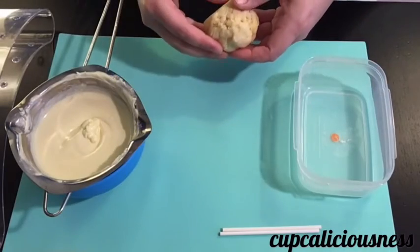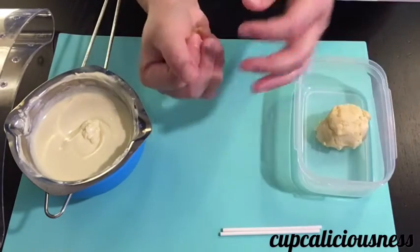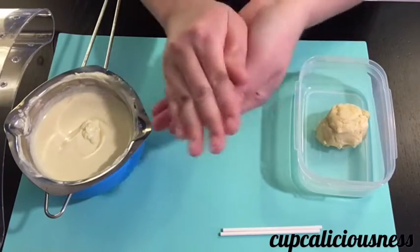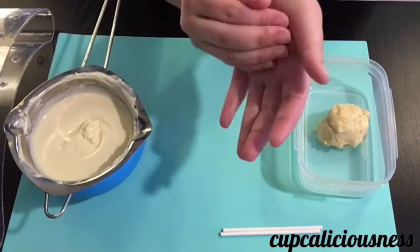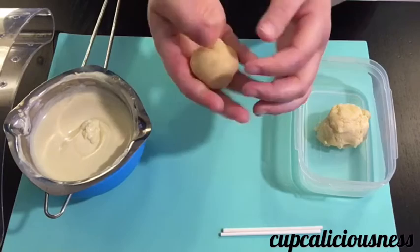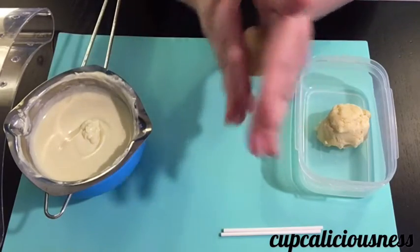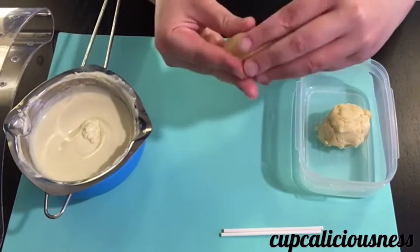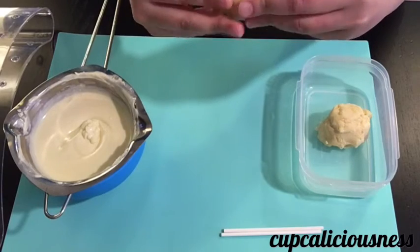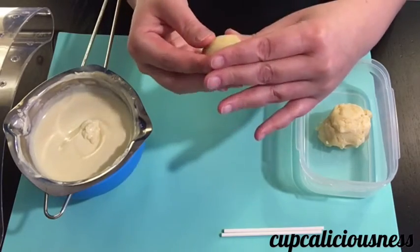Hello everyone, today we're going to learn how to make Easter egg cake pops. First, start with your cake pop batter — the recipe will be in the link below. Starting off by rolling it into a ball, make sure that it is as smooth as possible, and from there slowly mold it into the shape of an egg. You can make them any size you want; I chose to make them the size of normal medium-sized eggs.